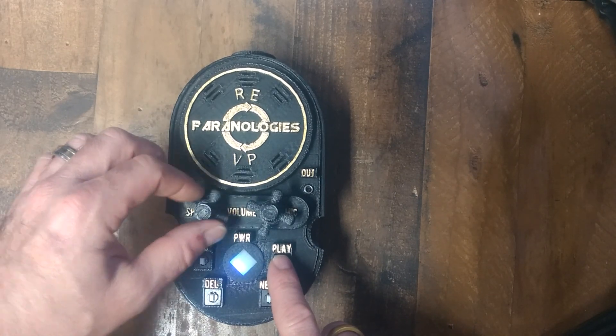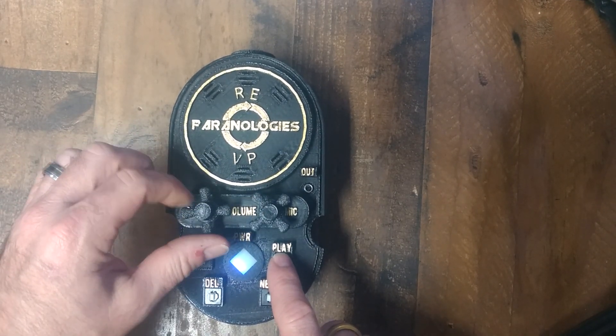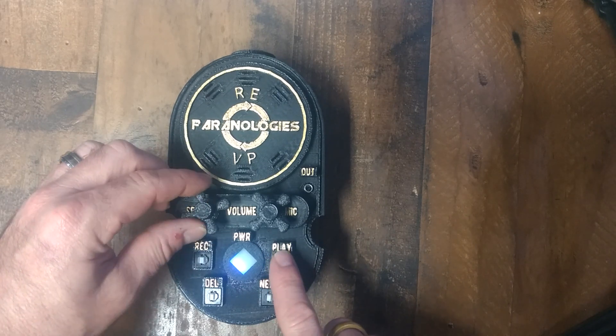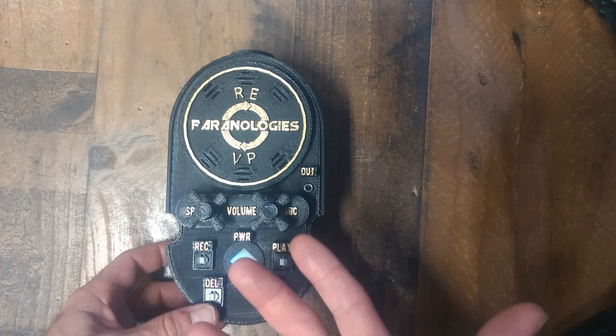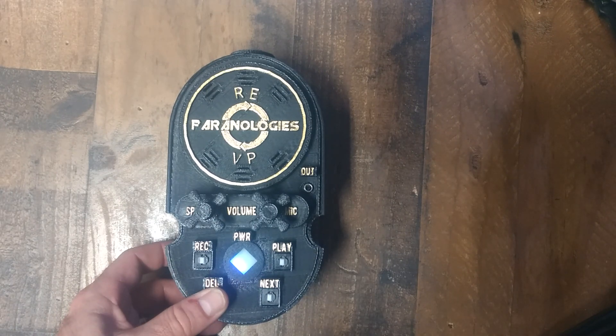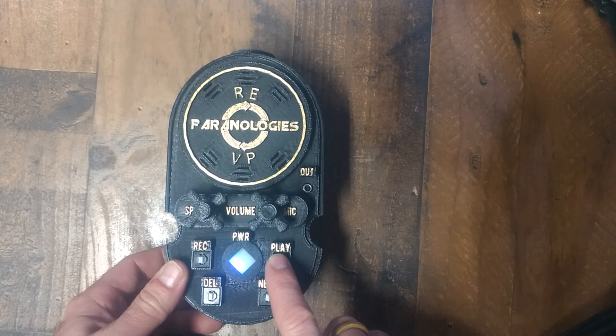I will turn it up all the way. As you can see, you can play it back over and over and over again. If I do not like this recording, I can simply hit delete and make sure it is cleared out.